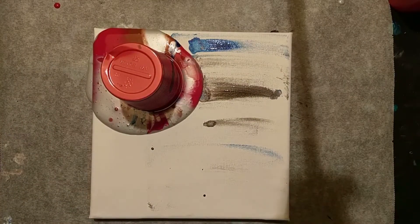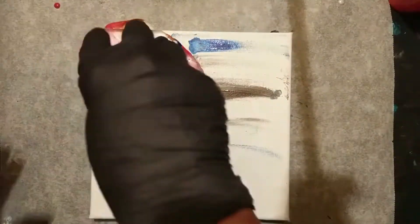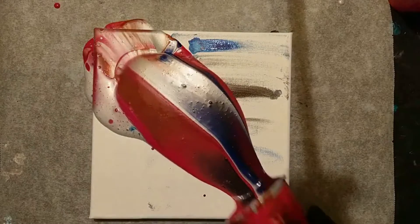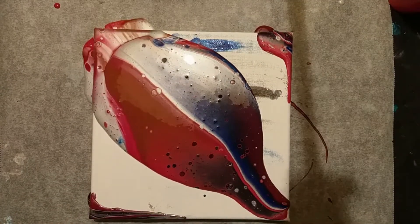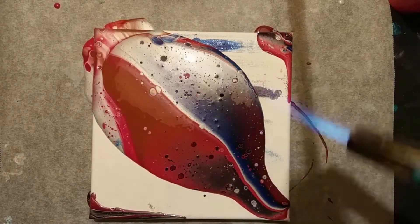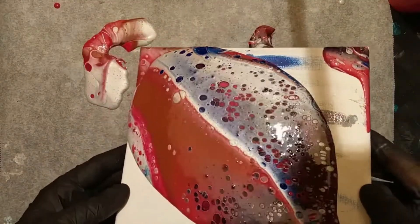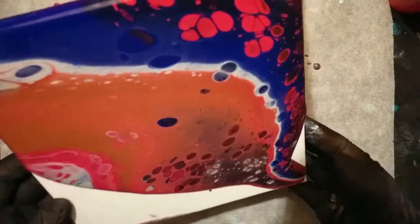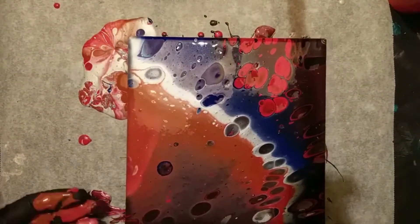Wait for the paint to drop or just poke a hole in the back so the paint flows out more easily. If you saw the other videos, you know the Arteza paints really like silicon and the burner — the cells really pop up easily with these paints.